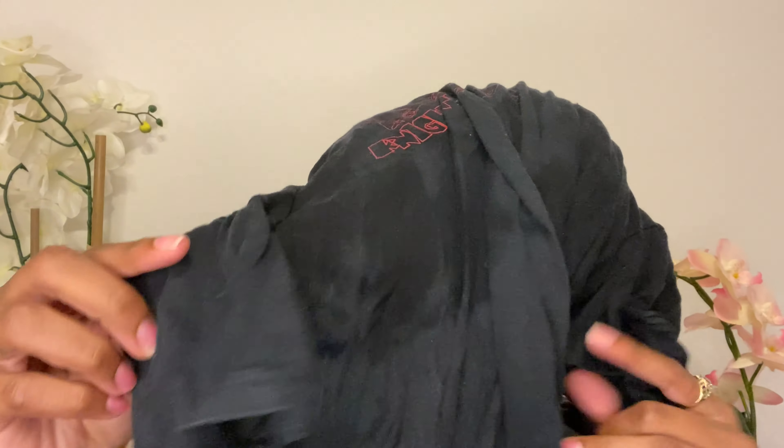All right y'all, so I'm starting off on freshly washed hair and what y'all see next — please do not judge me. I know this looks all kinds of bad, but we gonna fix it, we gonna fix it. Do not even fret. Okay, maybe y'all could fret just a little bit.